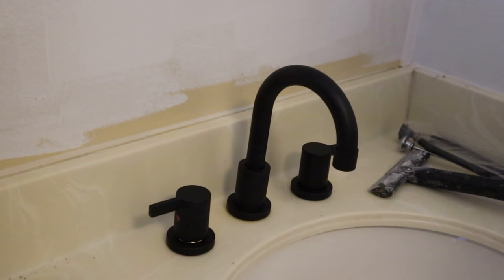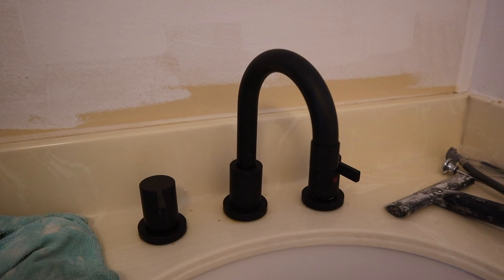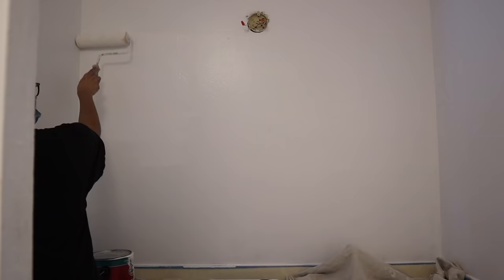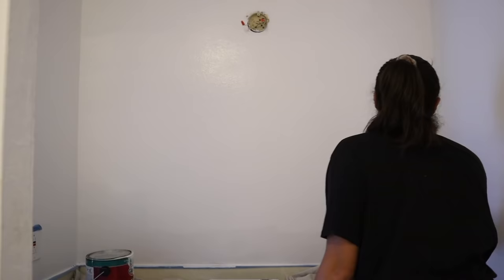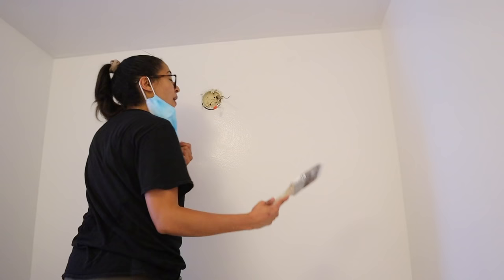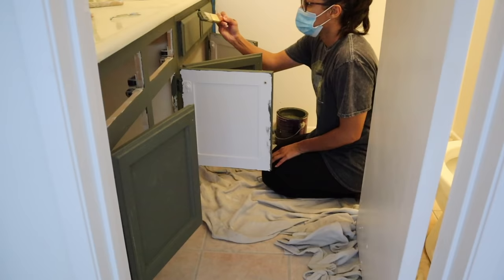I went with a matte black faucet — something very different, I've never had any matte black fixtures, and it looks amazing. I really wanted to save the countertops, and this draws the focal point to the faucet instead, so you don't really notice the original older countertops. The cabinets are still drying so in the meantime I went ahead and added that second coat of white paint to the back wall where the mirror used to be. This is super important because I'm installing a smaller mirror.